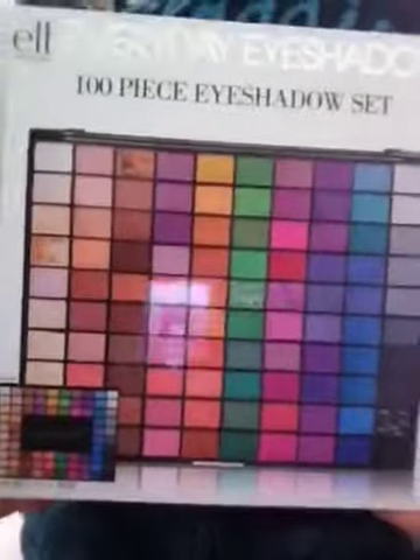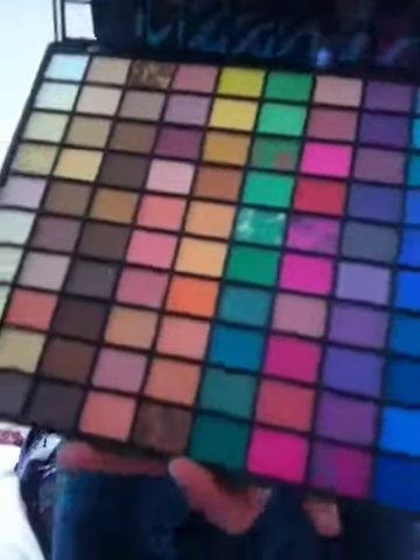Well, the first thing is this Elf Everyday Eyeshadow — it's like a makeup palette. I really wanted this because it has like all the colors that I practically need, and it has mixed colors in with it, so I just thought the shades were really pretty too. Here it is. I haven't opened this yet, but yeah, see, I like these shades — the ones that are mixed.